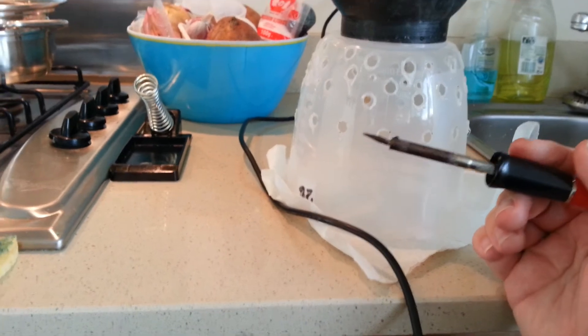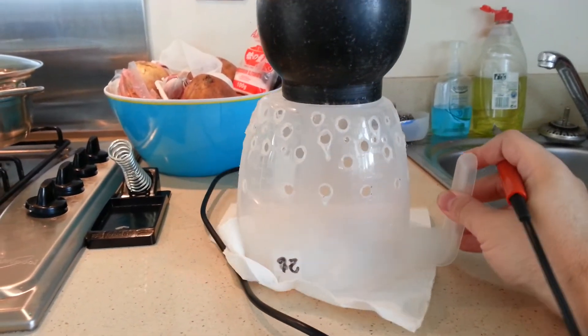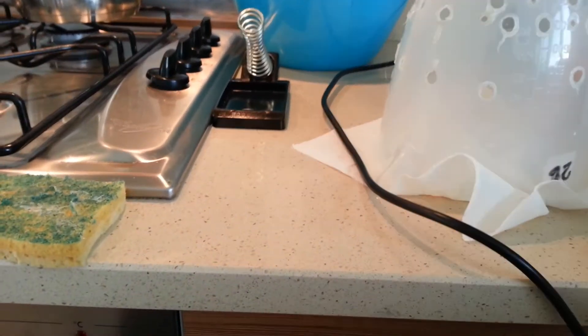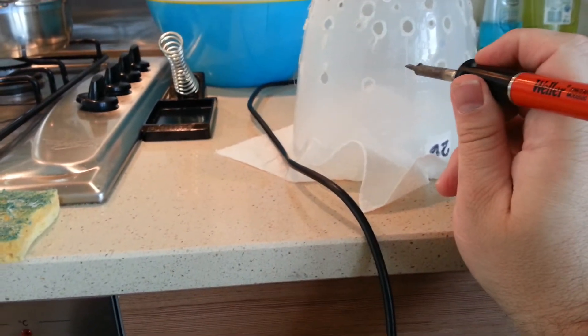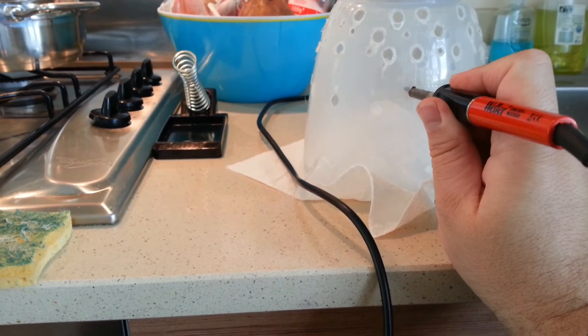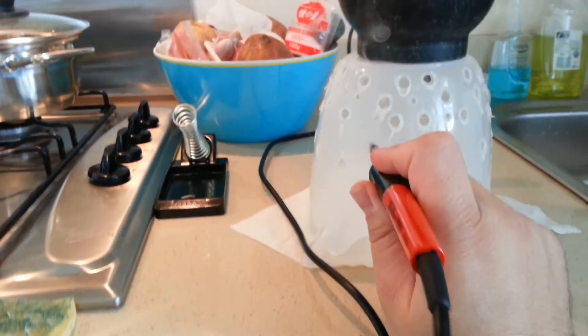I guess you pick up the concept — what I do is I just shift the pot around and place my iron wherever I want. I'm not great at doing them in a straight line, but it doesn't really matter. You can do a random pattern, or you can decide to be a lot more neat and organized than I am.